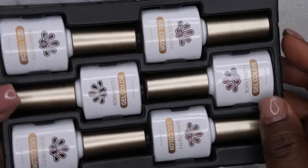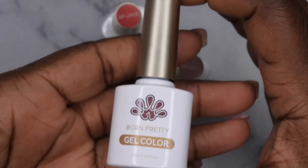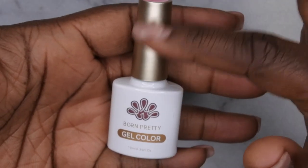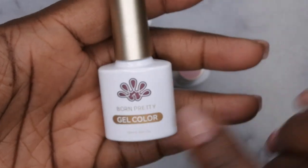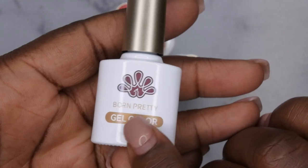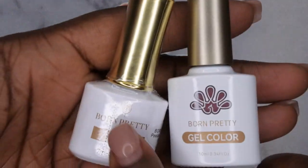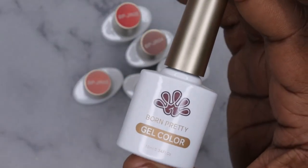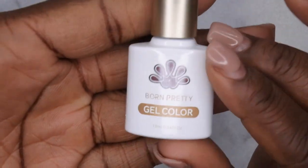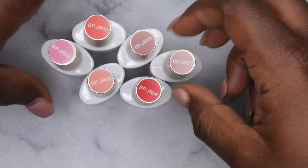This is what the colors are looking like. I'm going to take everything out of the packaging. These are really pretty bottles — I do like the gold handle with the white body. It looks like Born Pretty changed their logo as well. It's a 10ml bottle, so I'm going to go through and show you all the colors really quick.